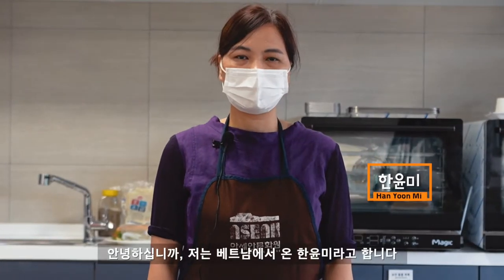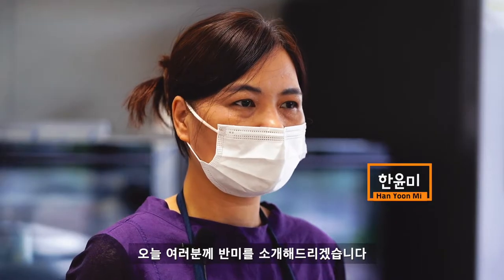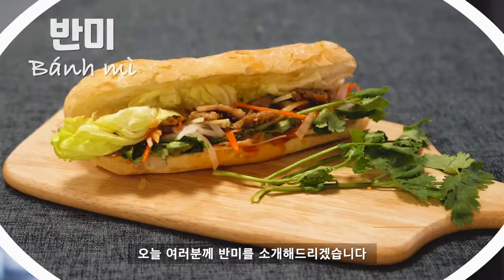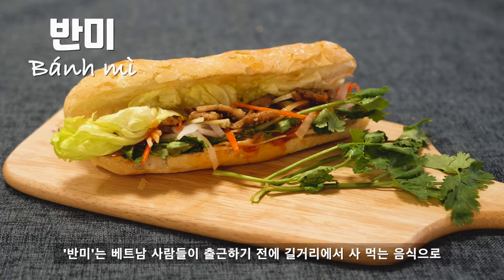Hello everyone. I am from Vietnam. Today, I am preparing a lot of food for Vietnam.